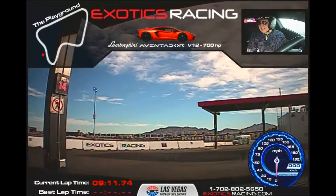Wayne Straspaugh and Jimmy in the Aventador. We're going to go out for five laps. Welcome, Wayne. You ready to have a good time, buddy? Oh, I am, absolutely ready. This car is going to be fast. Good deal.